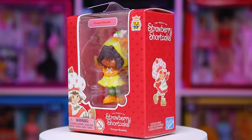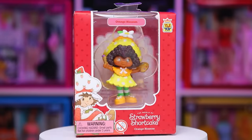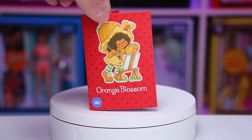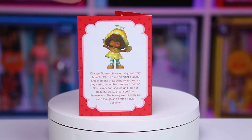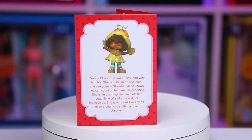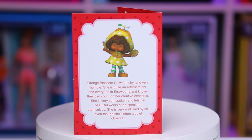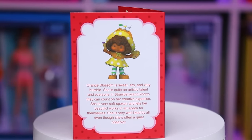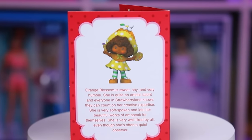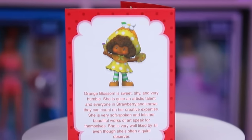Next up we have Miss Orange Blossom. She is an artist — look how cute she is! Her card says: Orange Blossom is sweet, shy, and very humble. She is quite an artistic talent and everyone in Strawberry Land knows they can count on her creative expertise. She is very soft-spoken and lets her beautiful works of art speak for themselves. She is very well liked by all, even though she is often a quiet observer.